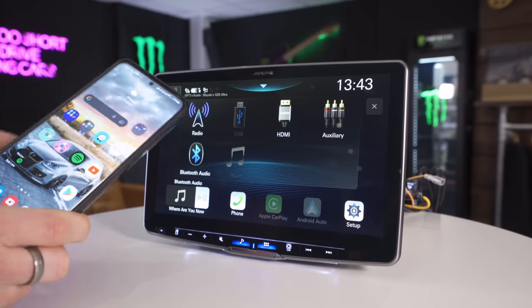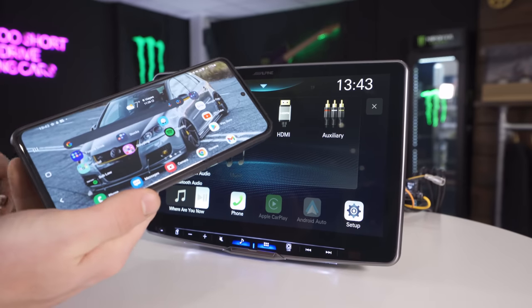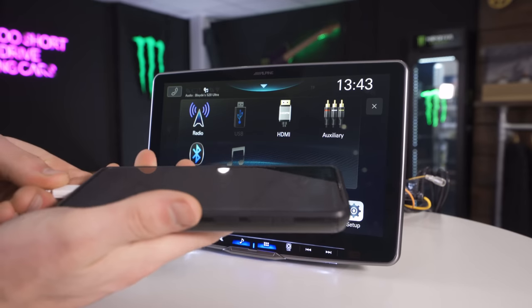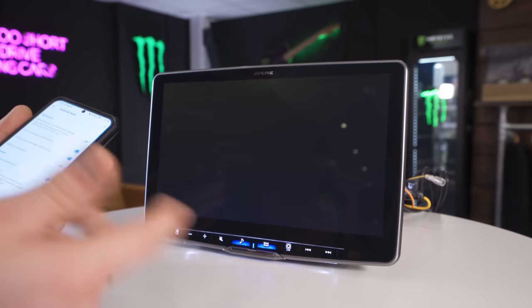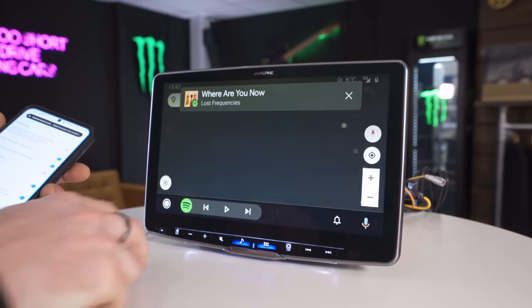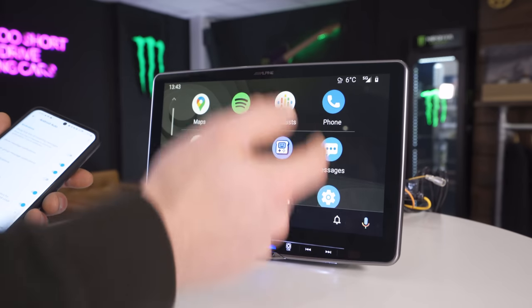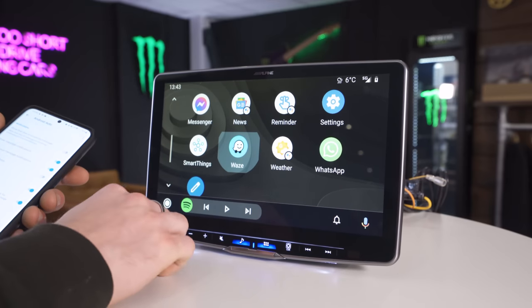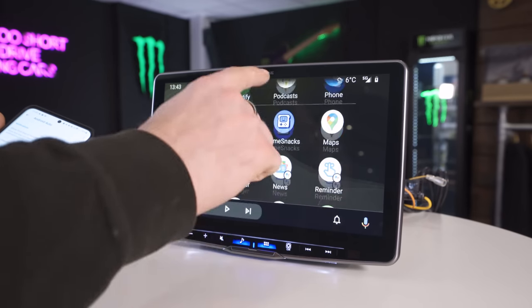I'm just going to show you the Android Auto very quickly. Unfortunately this does not come with wireless Android Auto on this unit yet. So we're just going to connect it to the USB — plug it in, charges the phone, and straight into Android Auto. Very, very touch responsive, same as before. The maps is obviously nice and big on the screen.